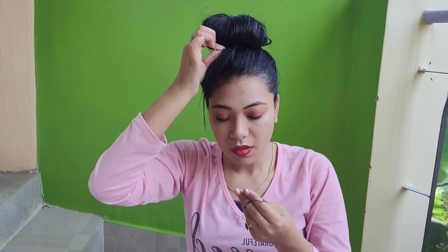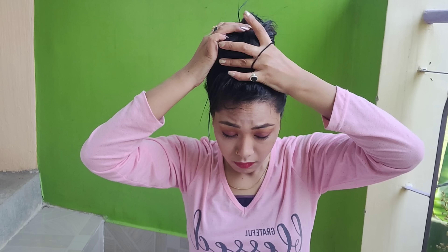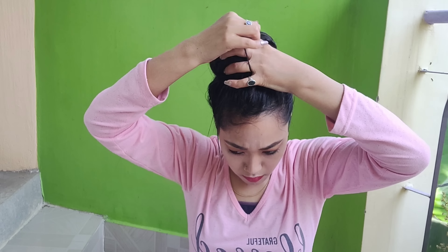You will need to tie it with a rubber band, then tie it well. Here I am using a rubber band to tie my band. Then you will get the third hairstyle done.